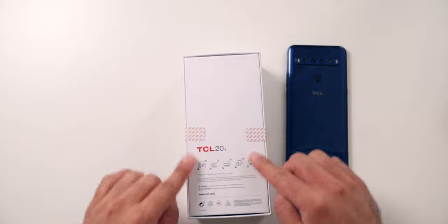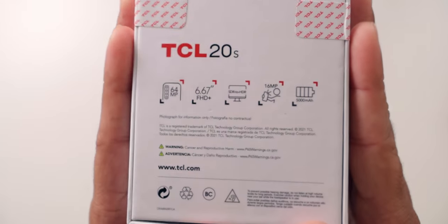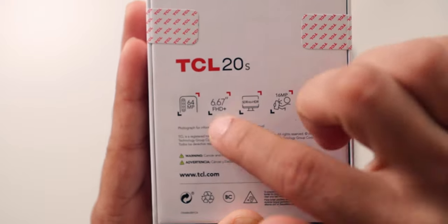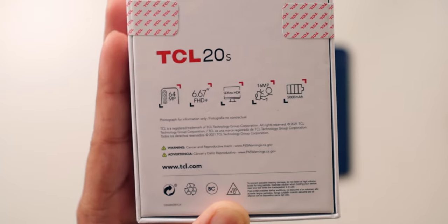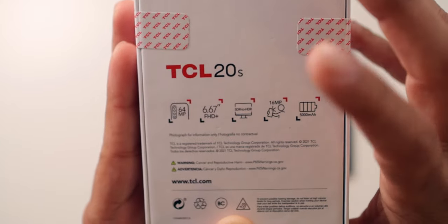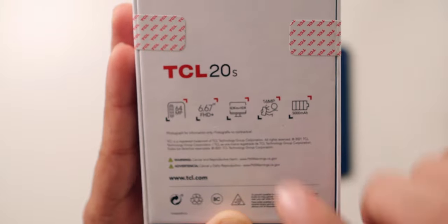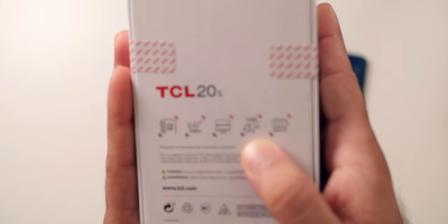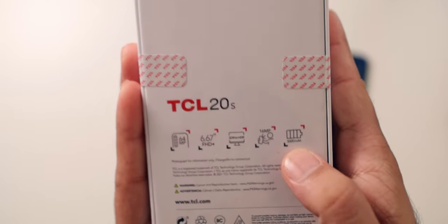Let's go through the box. It's got a 64 megapixel camera and a 6.67 inch LCD Full HD display. The LCD is expected at this price point, but it would have been nice to see OLED. We do have SDR to HDR conversion, which is improved this year — it handles skin tones much better than the TCL 10L did. It's also got a 16 megapixel selfie camera and a 5,000 milliamp hour battery, which is amazing.